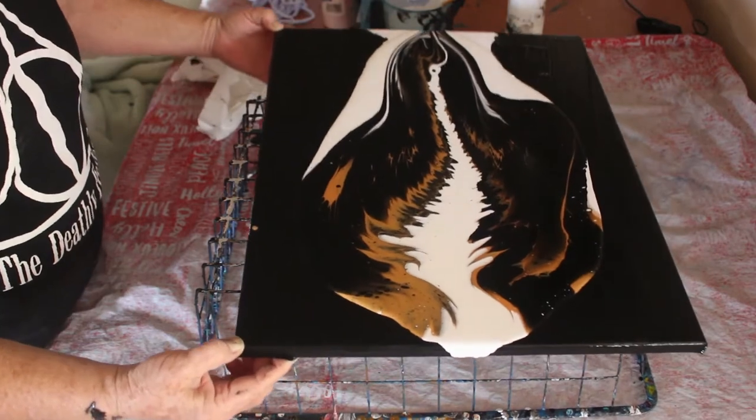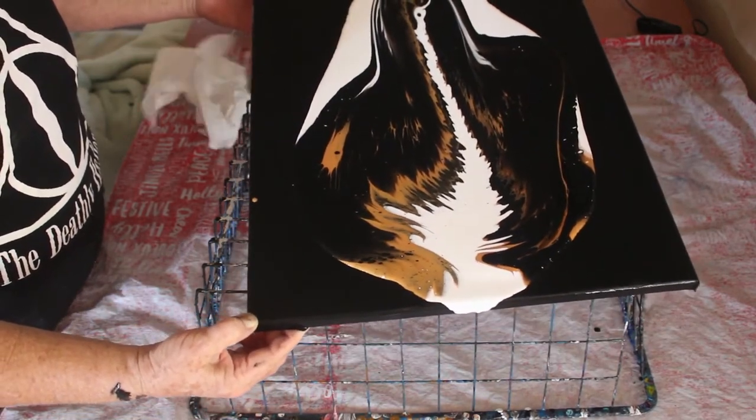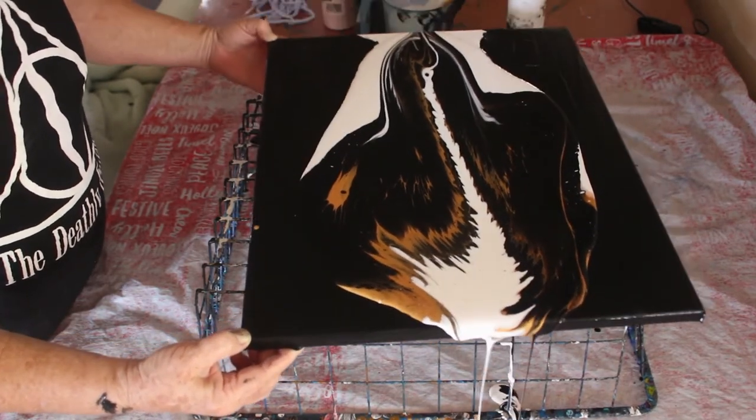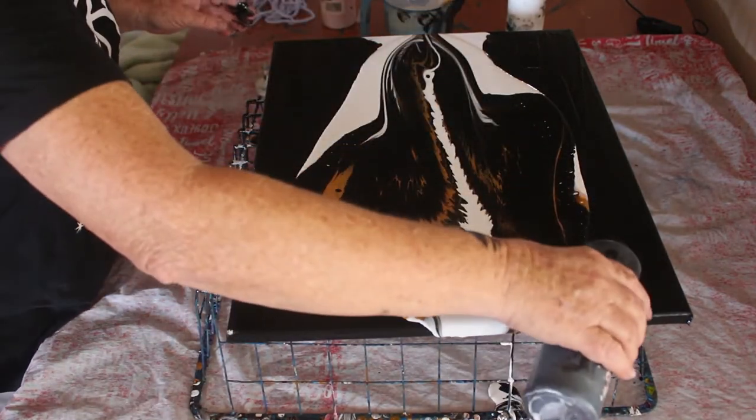Alright, bring it down nice and even. So, what do I want — some more black around the edge.